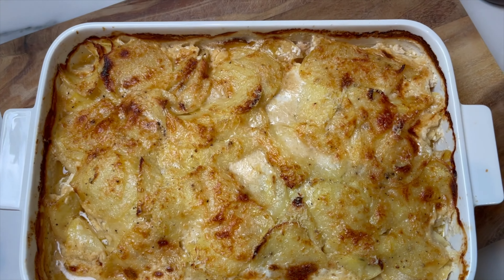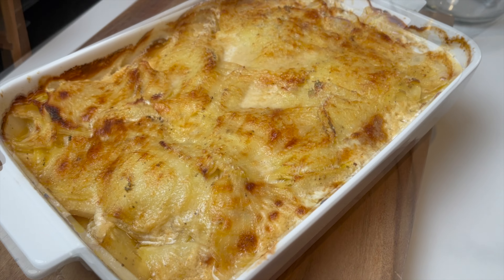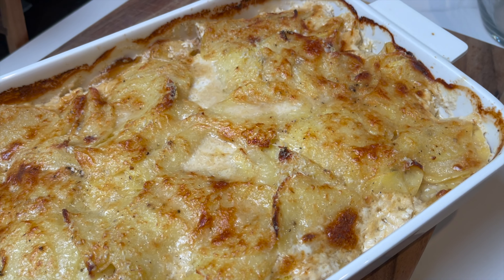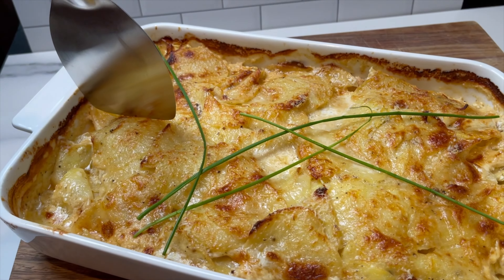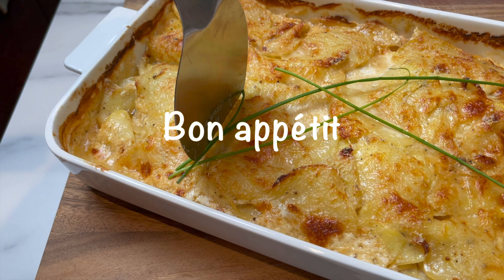You're gonna love this dish. I hope you give it a try and let me know what you think in the comments below. If you haven't subscribed yet, please do so and follow me on social media — the links are in the description box below. Until next time, bon appétit!